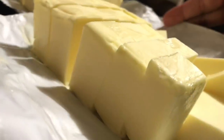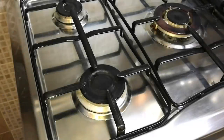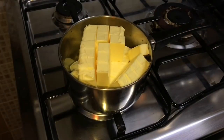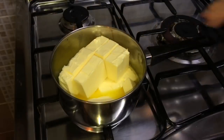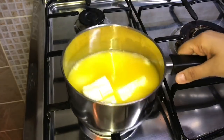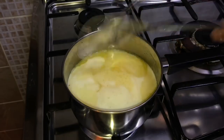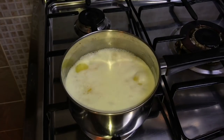Into a heavy bottom vessel, add the cubes of butter. Keep your flame to the lowest while beginning to melt the butter so that it doesn't burn — later you can increase it. Let it melt on its own slowly. Once the butter is melted completely, turn the flame to medium so that the butter boils. You can see the whites forming on top while it's boiling — let it reduce.